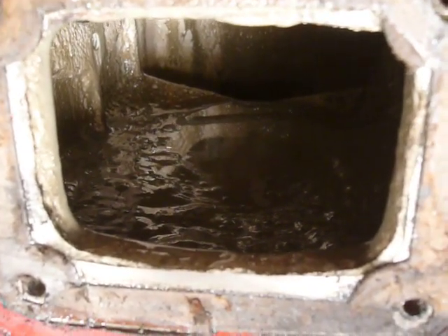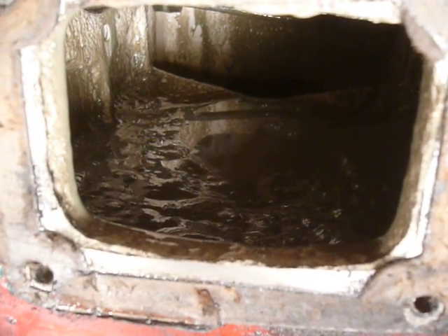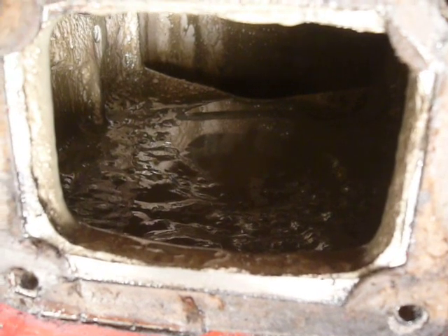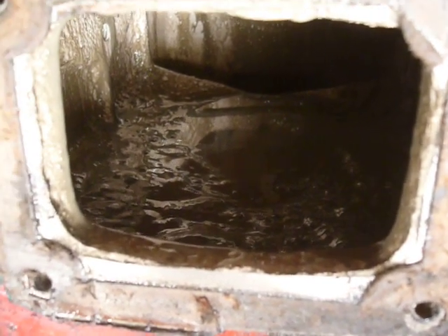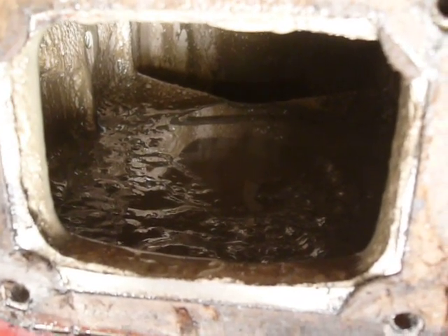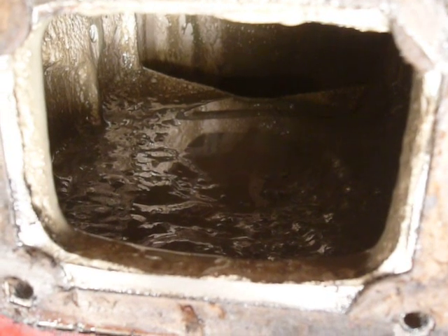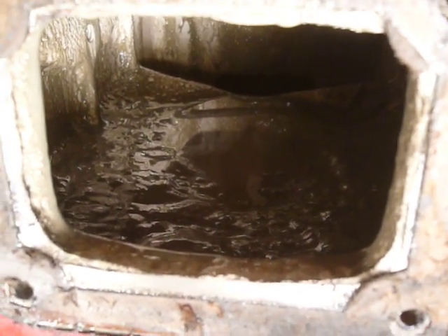Before we run the engine, we decided we'd better check the lube — and it's just as well we did. What's left of the lubrication oil has the consistency of mayonnaise. Clearly we've had a problem with water leaking into the oilways and foaming in the crankcase.